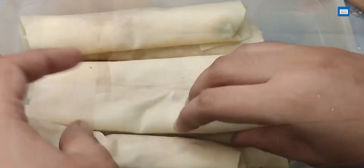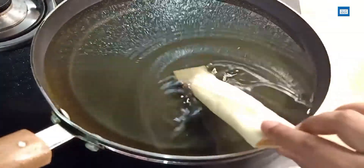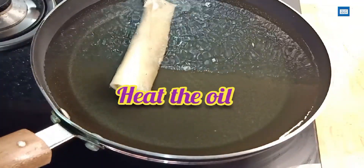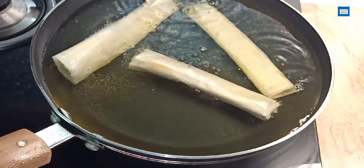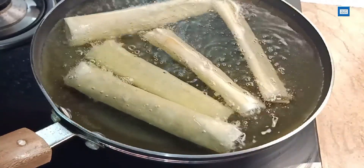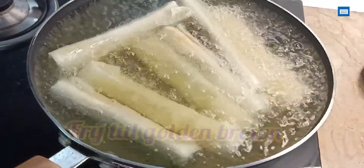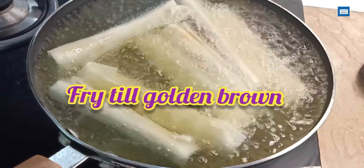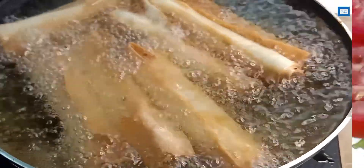When you want to use them, take them out and fry them. Before frying from frozen, remove them from the freezer to defrost. Fry them until they are golden brown. Our rolls are now ready.